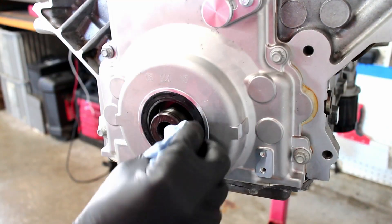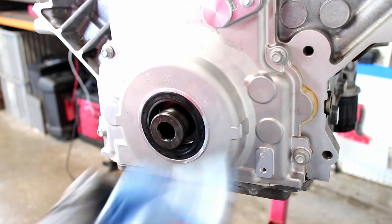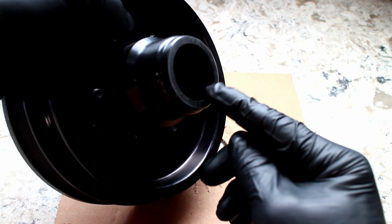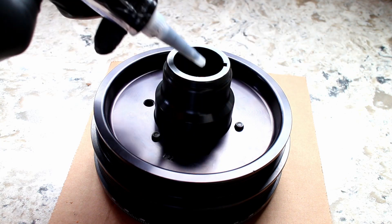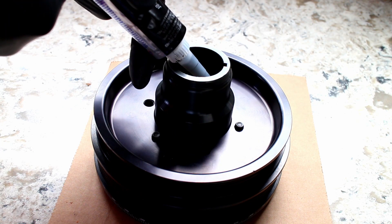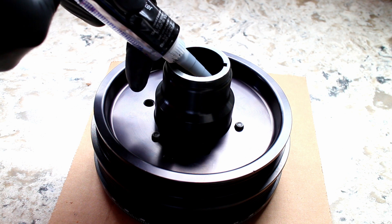Clean off the crank snout. Since I'm not keying my crankshaft, I will need to fill this channel up with RTV to avoid oil leaks. An oil-safe RTV is used for this.